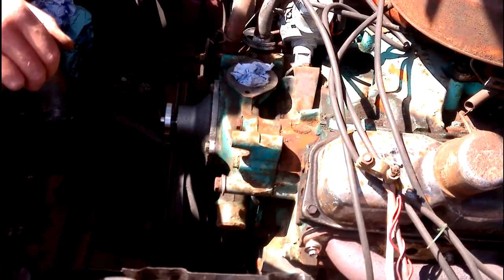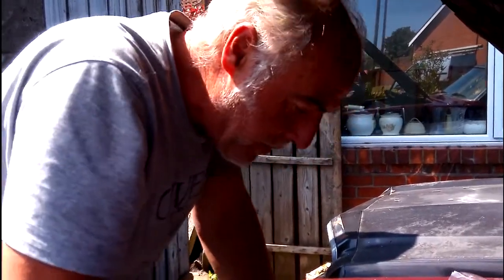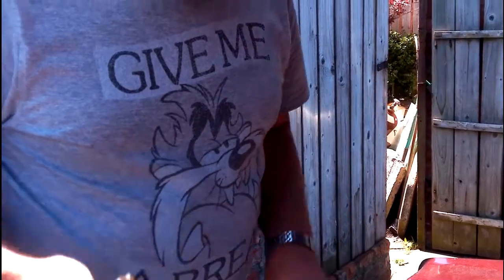Now we'll move on to the next part and do the thermostat housing. So now we're going to fit the thermostat housing. I didn't order a new one because there's nothing wrong with this one once it's cleaned up. All I bought was a thermostat, which is in the garage — I'll go and get that in a minute.